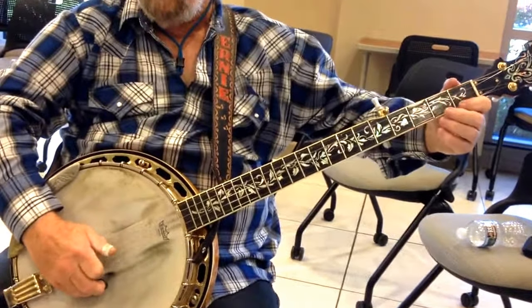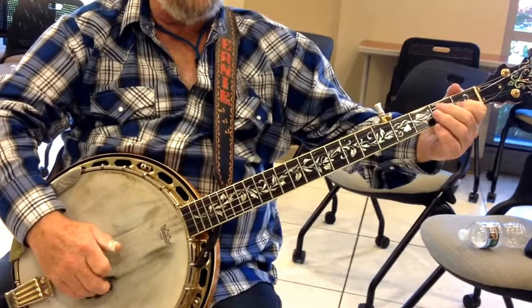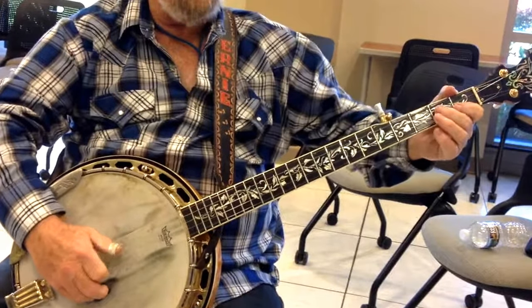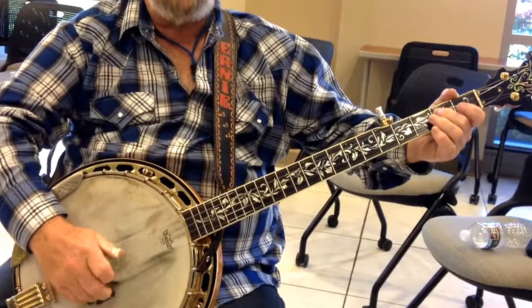Open 2, 1st fret 2. Close 3 at the 2nd fret, open 2, open 3, and 3 at the 2nd fret. So I'll do that twice.